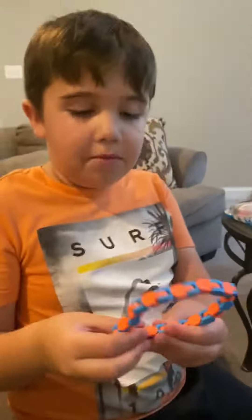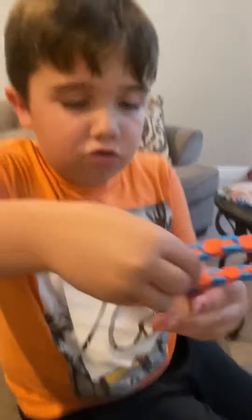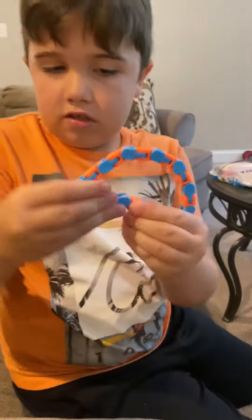Hey guys! It's me, Dominique. I'm going to show you how to make a snapper. So you need to make a cross first. Follow my directions.